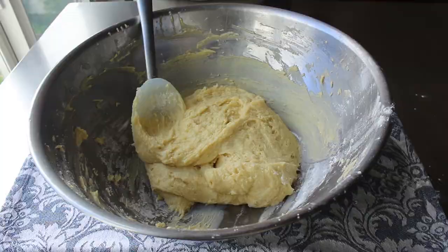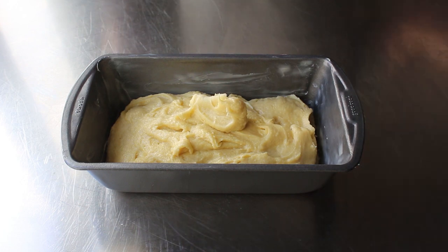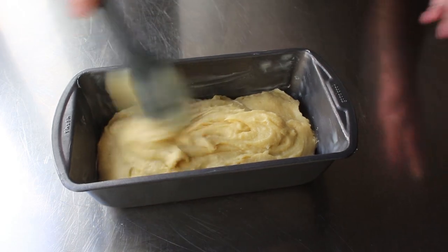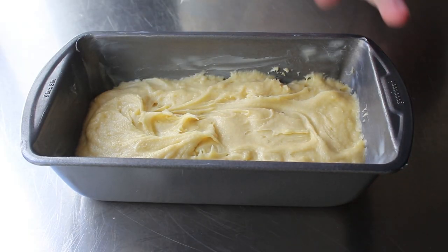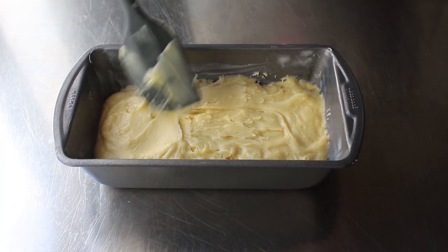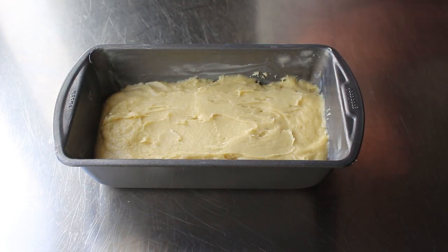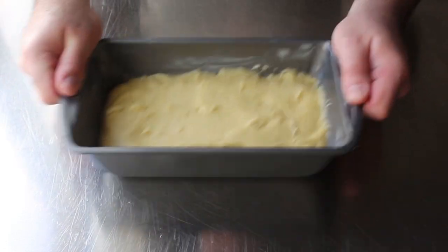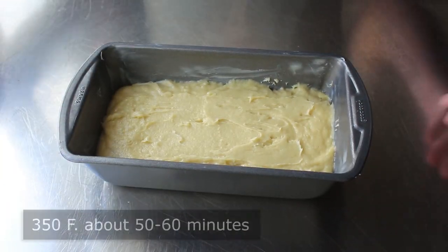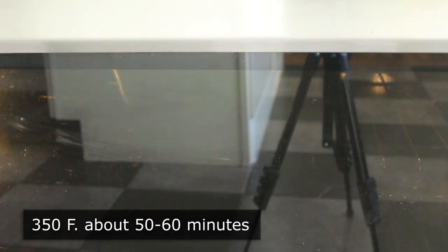Once my pound cake batter from the 1700s was done, I transferred it into a very well-buttered loaf pan and tried to distribute it as evenly as possible. A real pound cake using a pound of each ingredient will actually make two loaves, or one large one, whether that's a bundt pan or a regular loaf pan. We'll transfer the batter in, smooth out the top, and then to settle everything down before it goes in the oven, we'll give it the ol' shake-a-shake-a and the ol' tappa-tappa — or as they called it back in the 1700s, ye ol' tappa-tappa. Then we'll transfer that into the center of a 350-degree oven for about an hour, or until it looks done.